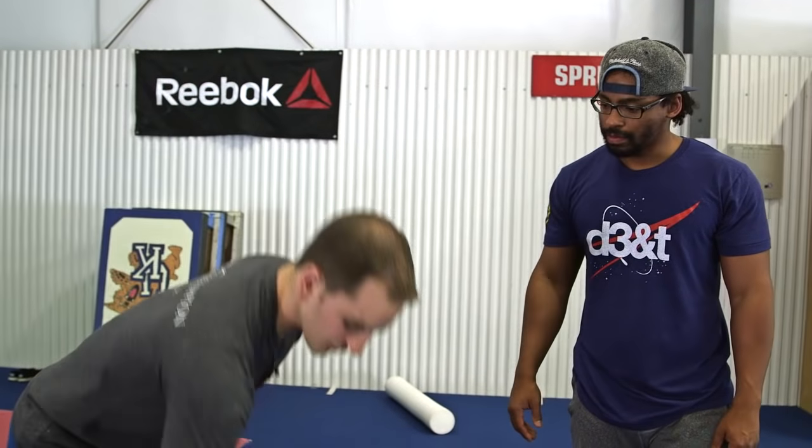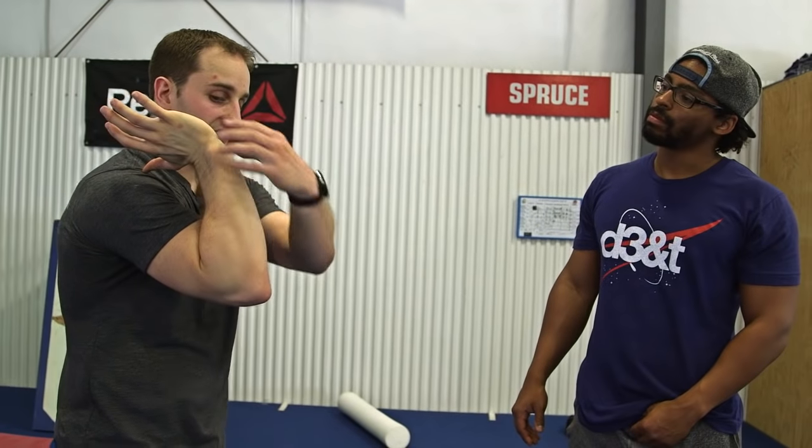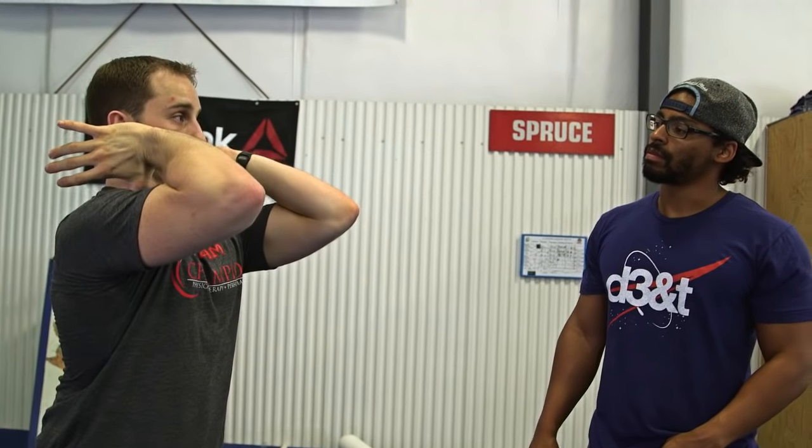The last one we want to do is thoracic spine. A lot of people have true stiffness in their middle back — these 12 levels of rib cage get stuck into a rounded position and they can't get their elbows up. They feel wrist pain, they feel elbow pain, but they're stuck this way, and they're doing all sorts of crazy stuff on their forearm when the problem is actually here. We do two assessments for this — both to kind of cross-check.